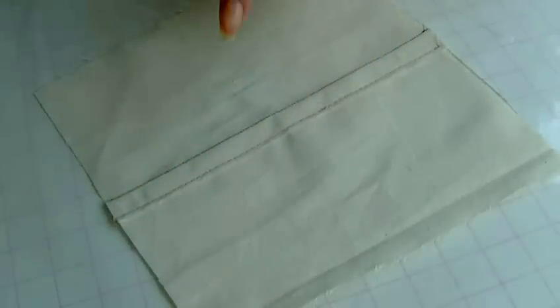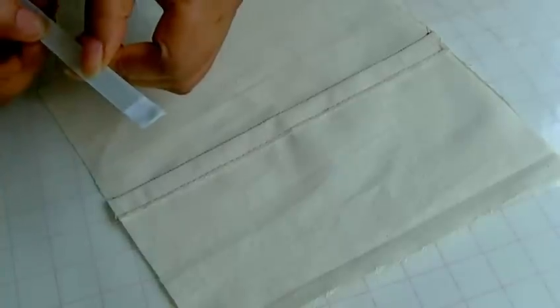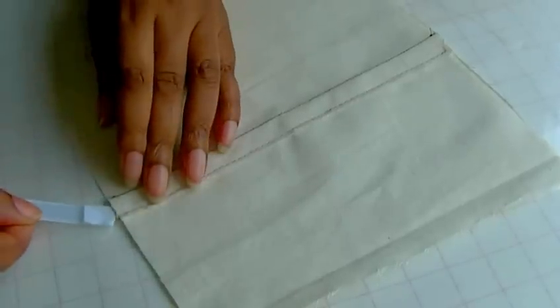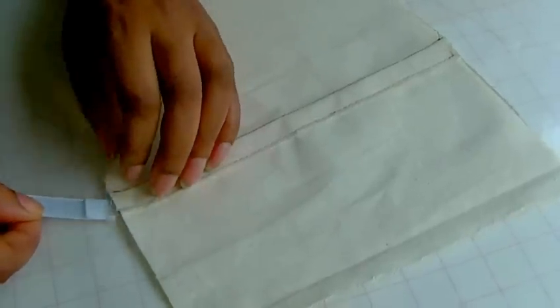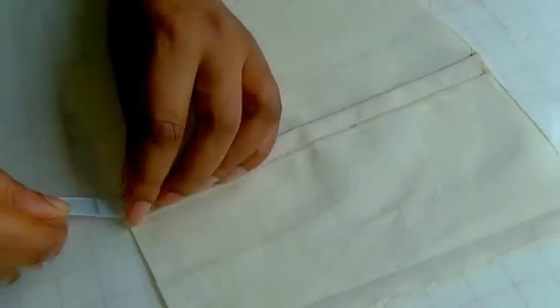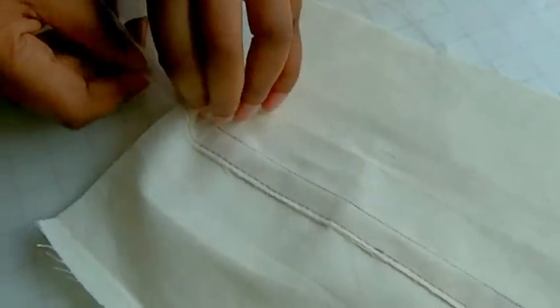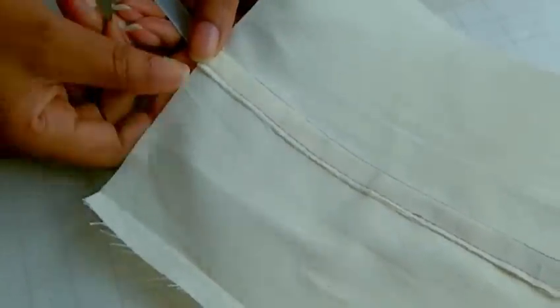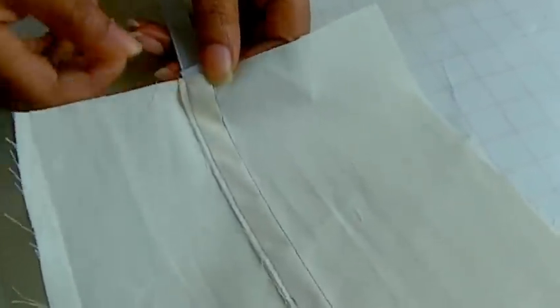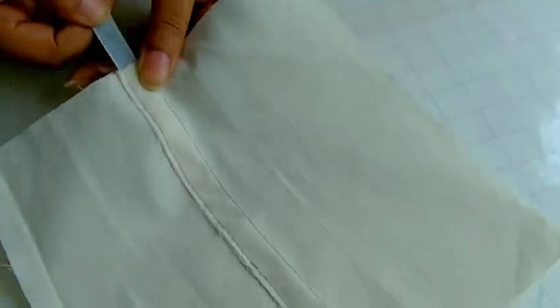I'm back to my seam sample here. As you can see I've done my second row of stitching — it's quite a large stitch, but I'm only doing this for demonstration purposes, so stick with your regular stitch. There's now a channel created, and I'm going to insert the boning into the channel. It can be a little bit tricky getting it started in there, so I'm going to turn my work around to have a better view of what I'm doing and make sure it is threaded through.